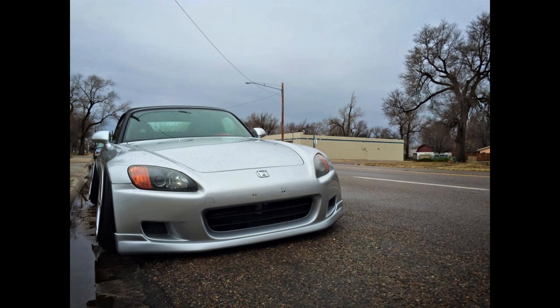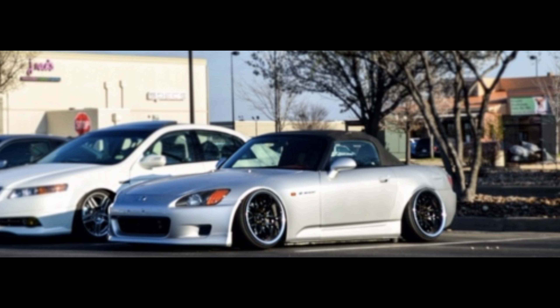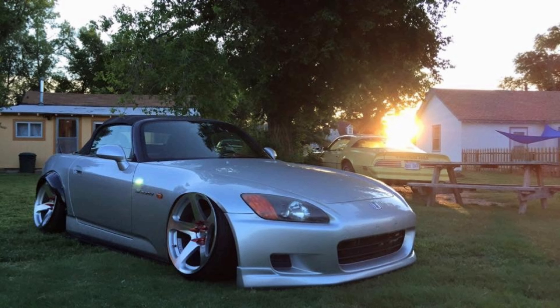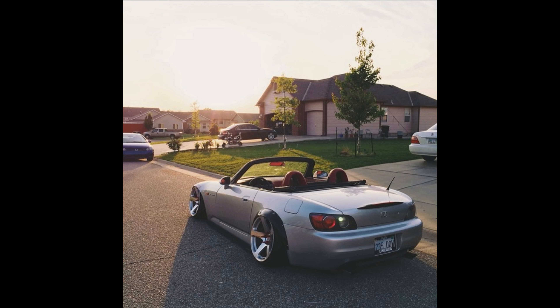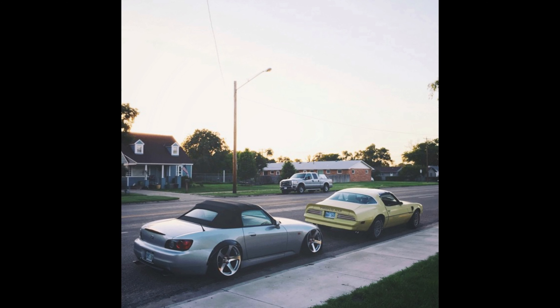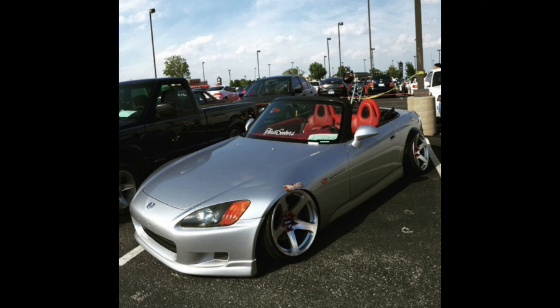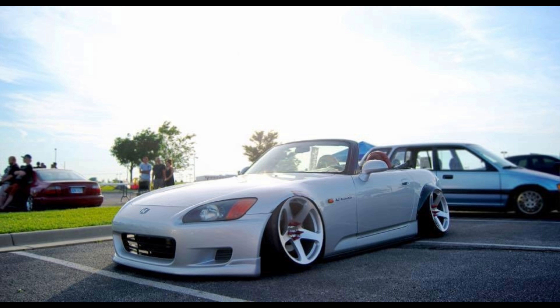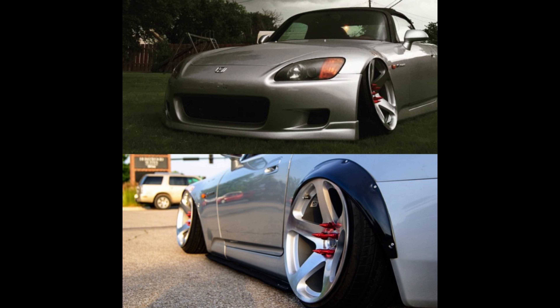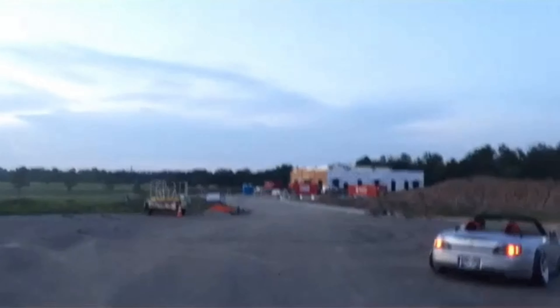Took the S2000 to a car show out in Wichita and had a blast with a bunch of my good buddies — it was the Aspire meet. Shout out to Thomas for the shots. This was when I first decided I was going to tuck wheel. I added spacers in the rear and the quarter panels were pretty messed up, so I ended up cutting them out and doing fender flares. That's how she sat next to my dad's Trans Am — she was tucking wheel all the way around, static.